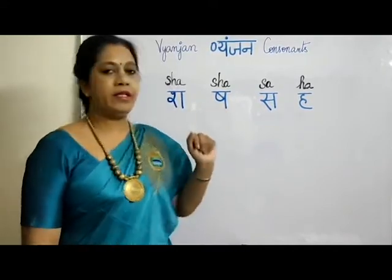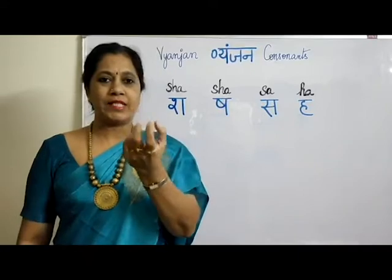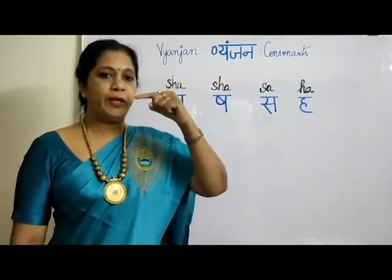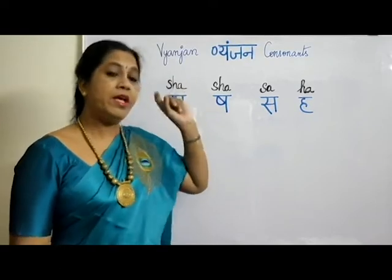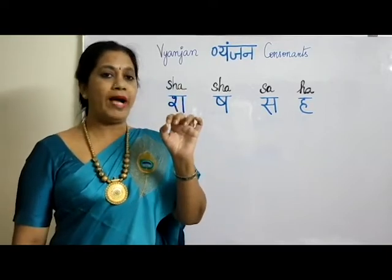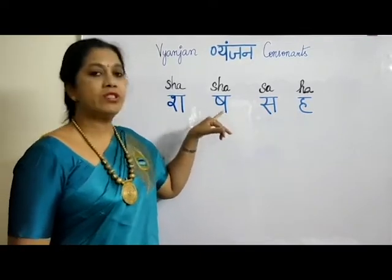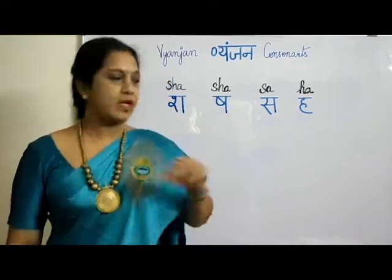Now coming to the second SHA — here you have to roll your tongue and touch it on top. Automatically, like a whistle sound you will get. Try it like how you pronounce T, D, D, N in the retroflex row — you took the tongue in a rolling position, tip touching on top. The same way, this SHA is pronounced. Also remember the vowel RE you learned after U-MATA — same tongue position. SHA.